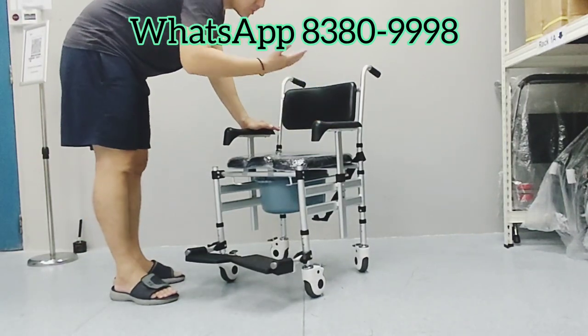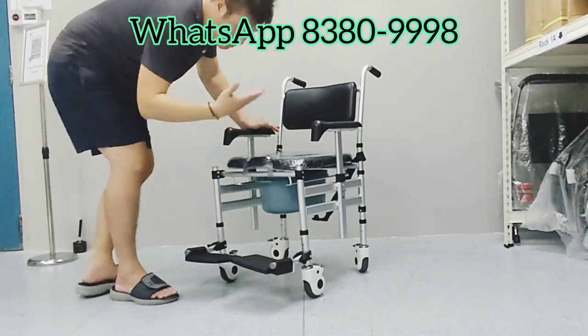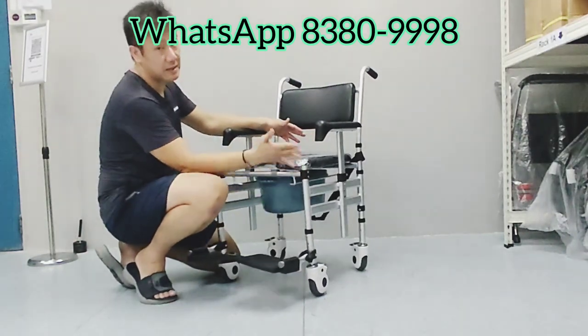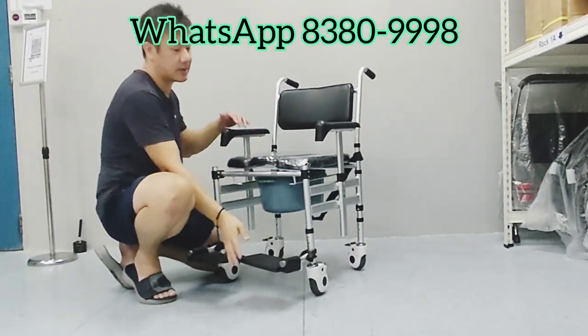The user can use it for bathing — go inside the bathroom, splash it with water without the parts getting rusty, because the material is made of aluminum alloy. Even the screws are anti-rust, well polished.